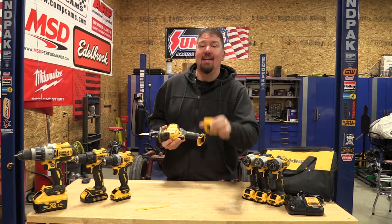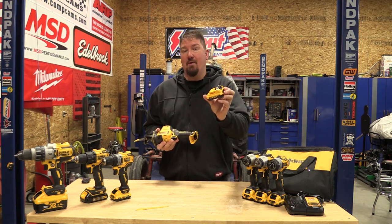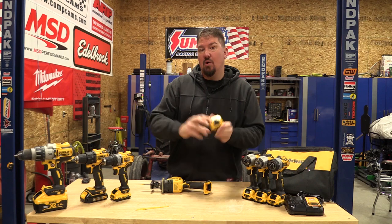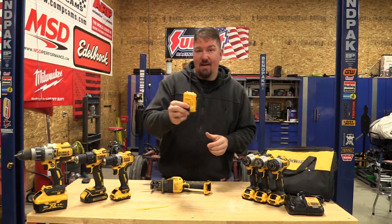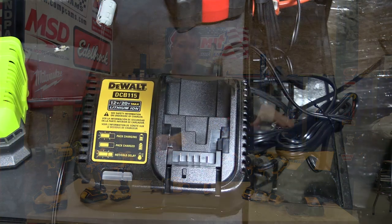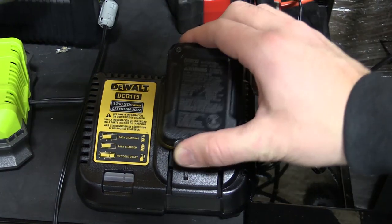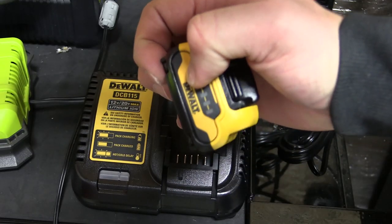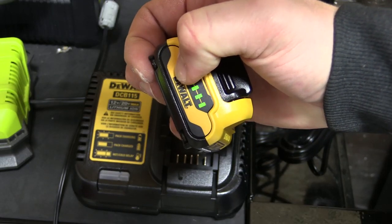It came with a charger, a bag, and a 12-volt 3.0 amp-hour battery. I really think DeWalt's 12-volt line kicks it for one reason: this little guy slides into a battery charger that's either a 12-volt or 20-volt charger. The battery has a fuel gauge on it, same as the 20-volt.